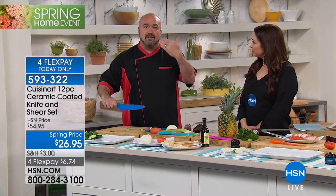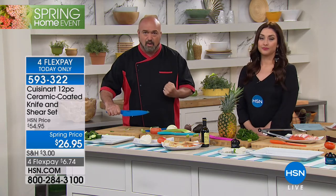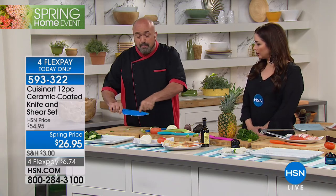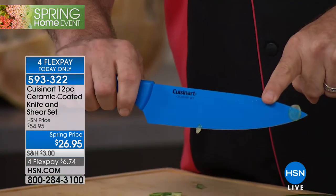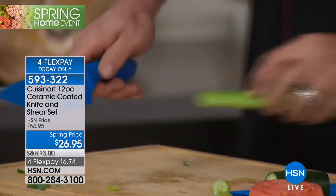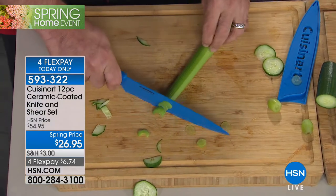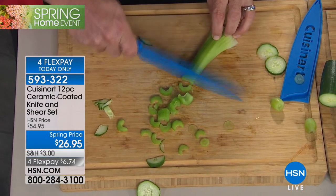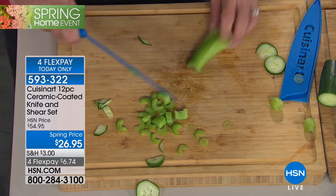This is a stainless steel knife at its heart — it looks, feels, and performs like a professional chef's knife. But that blue, or whatever color you select, that's ceramic over stainless steel. Ceramic is the same stuff they put on the outside of the space shuttle to get our men and women back home. So if that's tough enough to get them through the atmosphere, it's going to handle your celery.